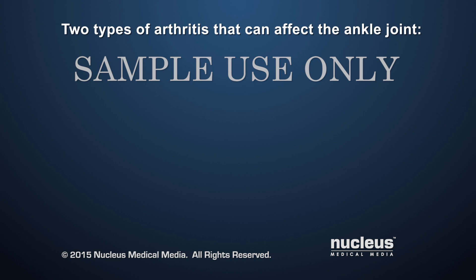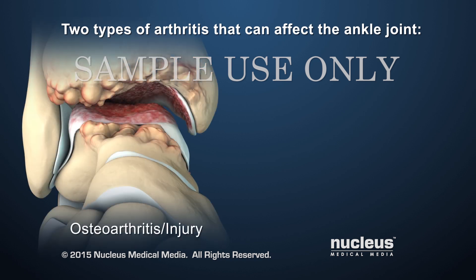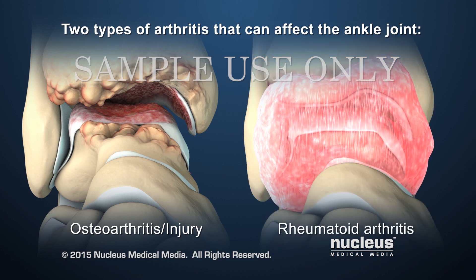Two types of arthritis that can affect the ankle joint are osteoarthritis, due to wear and tear on the joint or injury, and rheumatoid arthritis, one of several autoimmune disorders that causes inflammation in the joint.